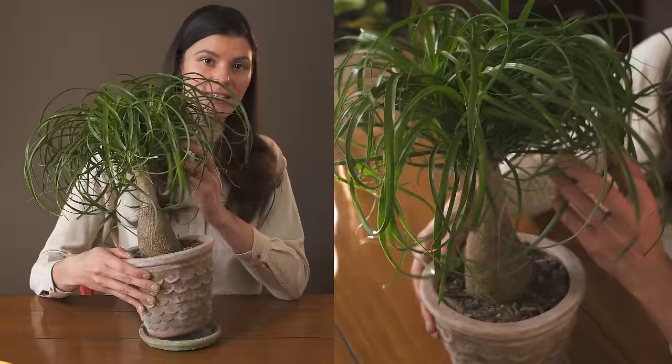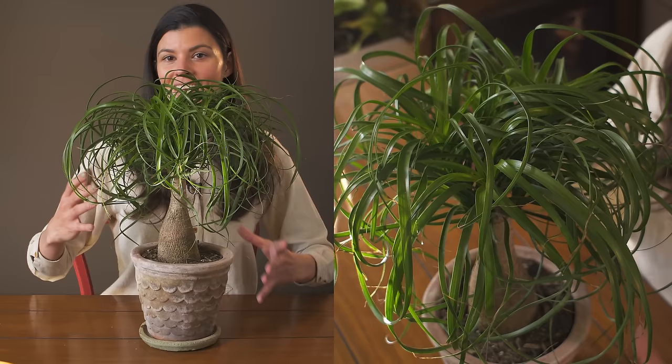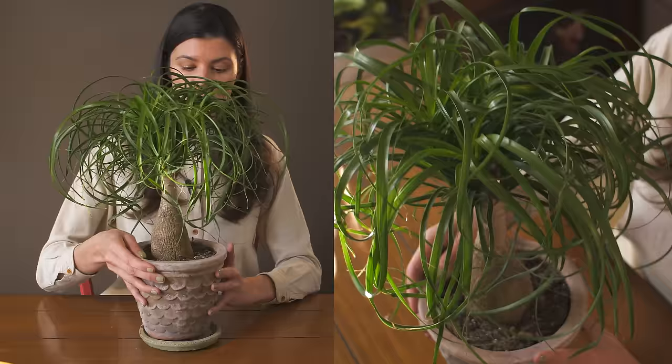If you have full sun or bright direct light, this plant is going to love that. I actually had a larger one growing back in the day but it got too large and wasn't fitting in my house anymore, so I ended up getting a smaller one. These are pretty slow growers, so you're not going to have to worry about it getting huge unless you buy one that's already huge to begin with.